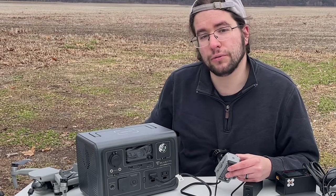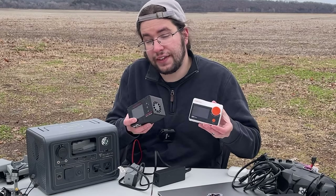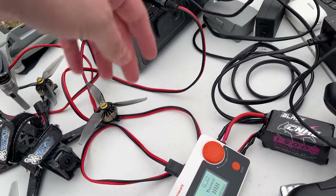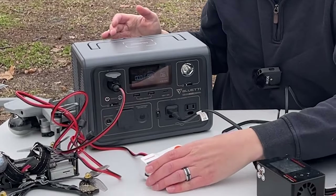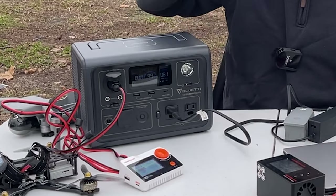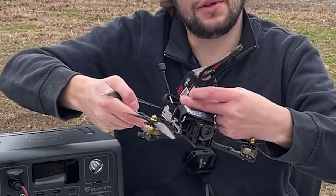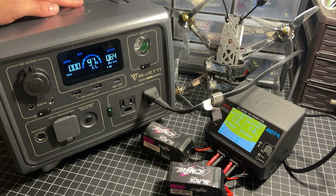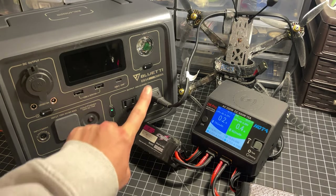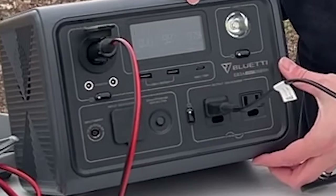Besides my DJI Mavic I also fly FPV drones, and there are two ways to use hobby-grade chargers with this unit. One of my chargers only does DC input, so I just plug in a DC cable, press the button, and I've got DC output power to the hobby-grade charger — while the AC is still running for my Mavic Air 2. I've got 1,500 milliamp-hour 4S batteries at 16.4 volts, and charging two of them takes about 20% of the EB3A's battery. We're only using 75 watts between the two chargers.